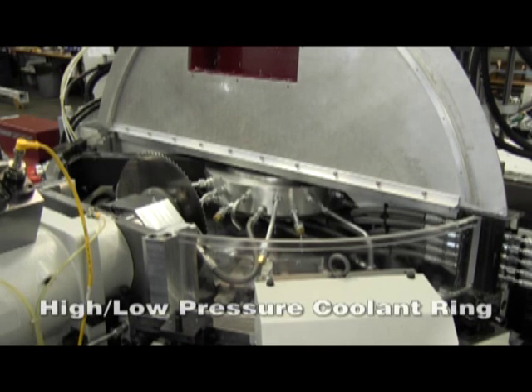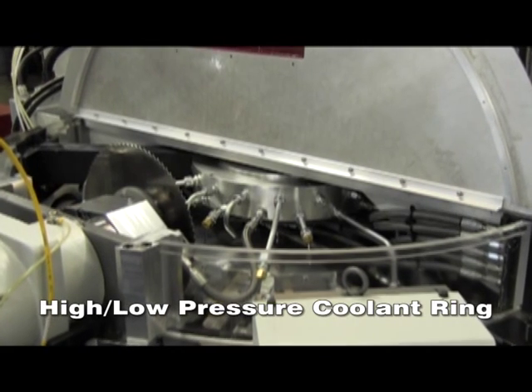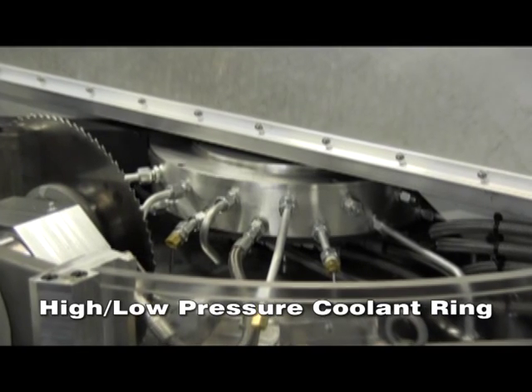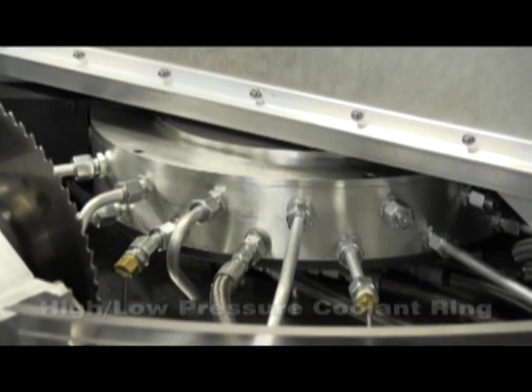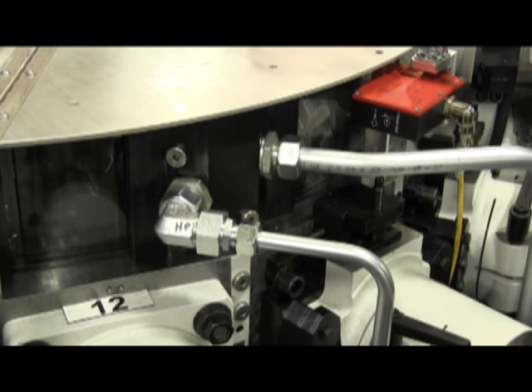Our dual level coolant ring contains high and low pressures. Here you see the braided coolant line being hooked directly to the saw head, providing high pressure coolant perpendicular to the blade, keeping the chips clean. The end lines are the high and low pressure coolants from the chip system.